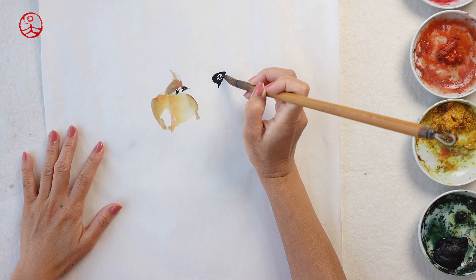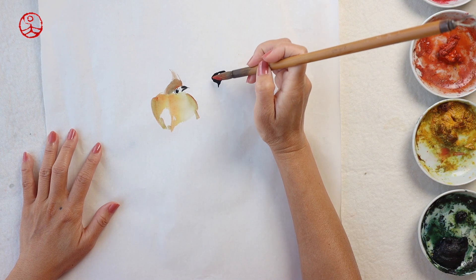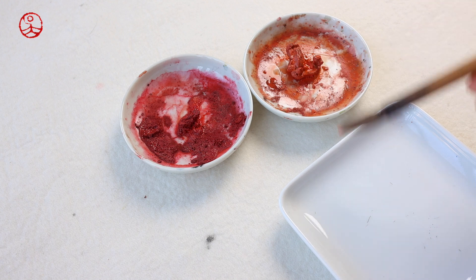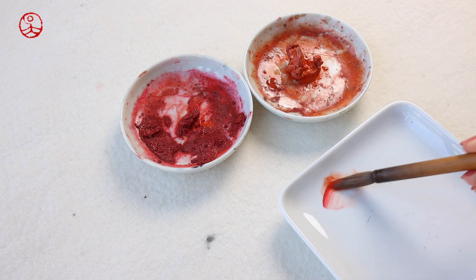I like it better this way. The black face mask goes down to the throat area, so you might want to have a bit of black down there as well, just like the way that I did, along with the prominent crest.